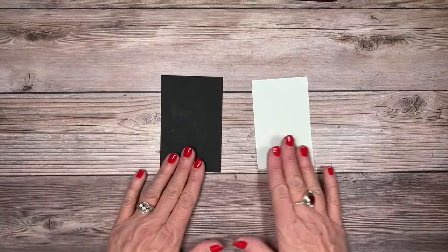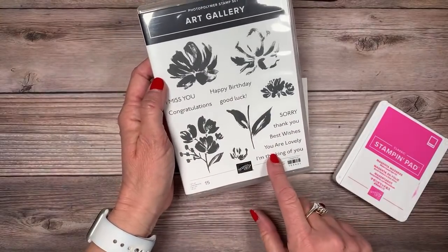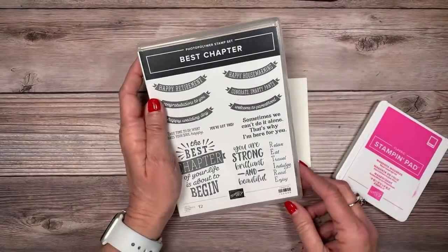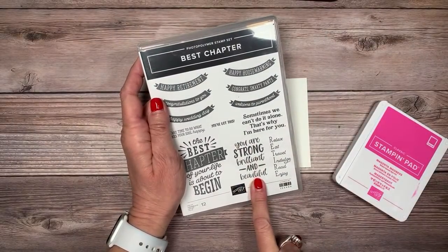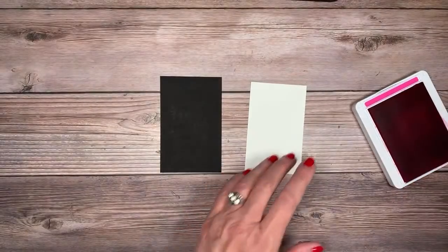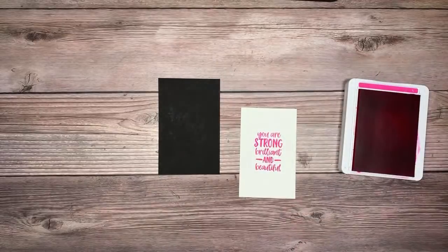Before I put everything away, I'm going to stamp my sentiment. Art Gallery has fabulous sentiments and I love the font, but it's a little small for what I wanted, so I'm bringing in the Best Chapter stamp set. I love 'You Are Strong, Brilliant and Beautiful' — a fabulous stamp from Best Chapter. We'll bring in Magenta Madness one more time and stamp that sentiment in the center of the cardstock.